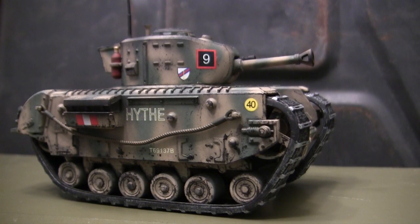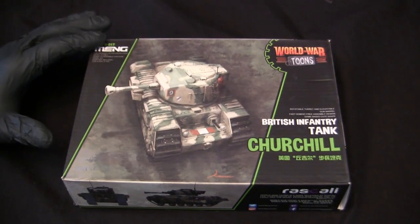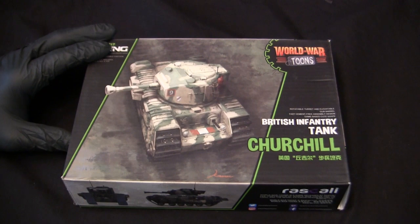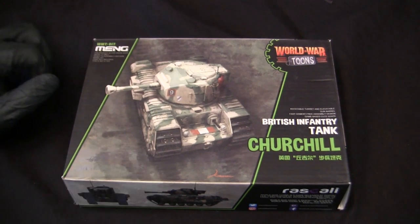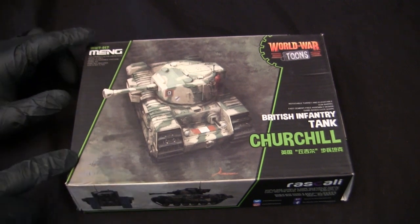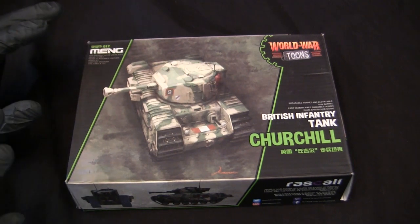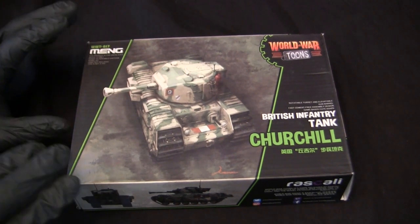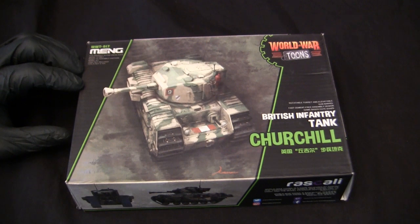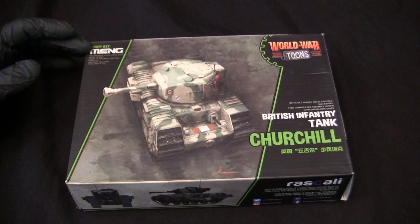Before we go any further, let's take a step back to when the model was first started to get a good idea of what the base starter kit supplies you with. For the base starter kit, I'll be utilizing this Mang World War Tunes caricaturized Churchill model kit. The Churchill is one of the more recent additions to the Mang World War Tunes lineup. These kits are fairly easy to come by and affordable — I picked this one up for about 20 bucks on eBay, and it's been sitting in the stash for about six months.